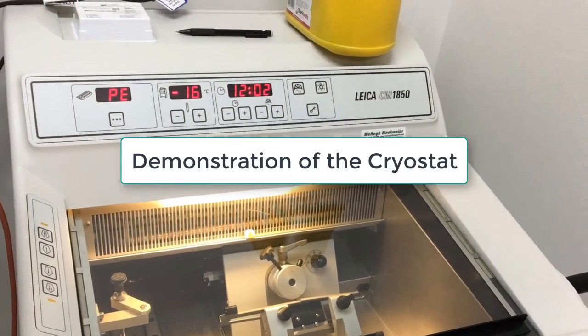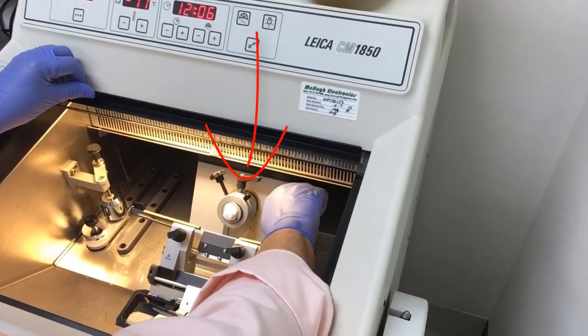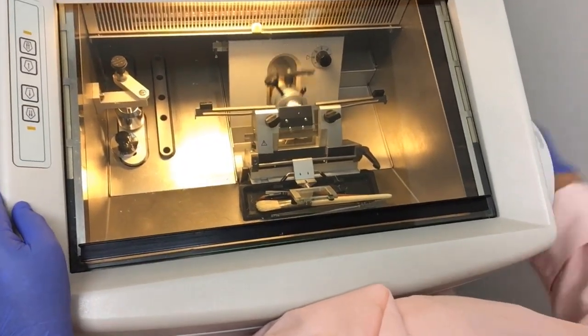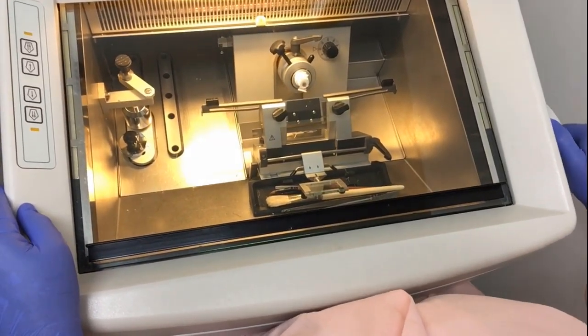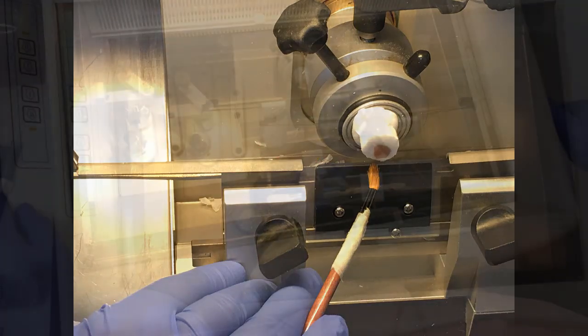Let's have a look at a demonstration of the cryostat first. The fresh tissue sample is rapidly frozen and mounted onto the chuck using a liquid medium that sets solid and holds the tissue in place. The tissue can then be trimmed so the full face of the block is exposed. Remember the blade is sharp — use safety precautions when handling fresh tissue and cutting on the cryostat.